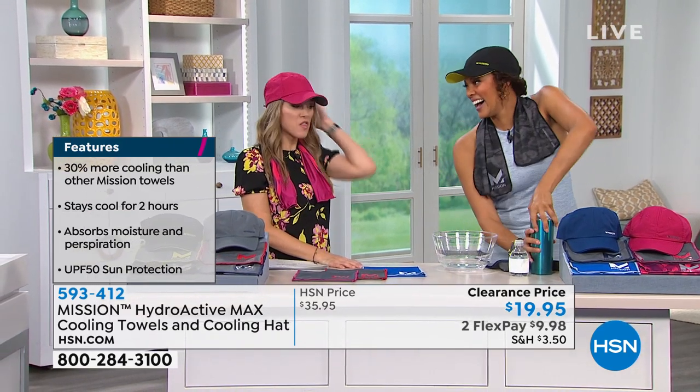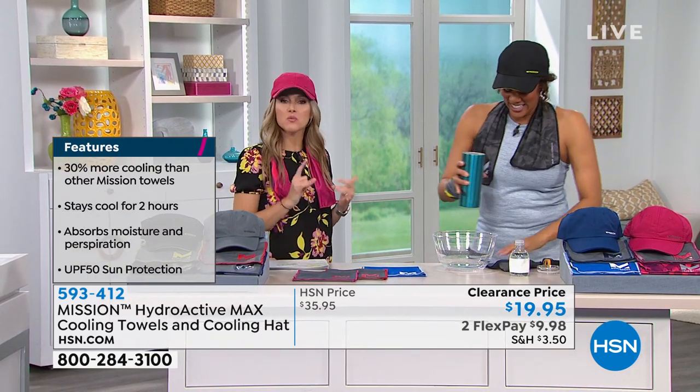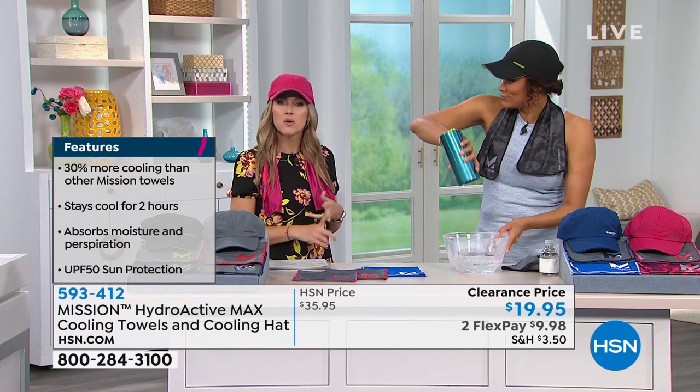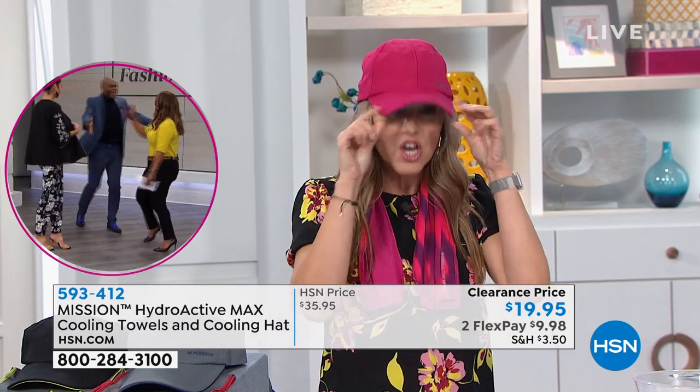No plugins, no fans, no more heads in the freezer. Whether you're walking the dog, getting the mail, at a sporting event, or an outdoor concert — when the sun hits you, you get hot. All you do is activate it by getting it wet and it works instantly.